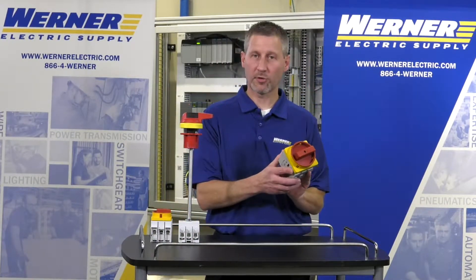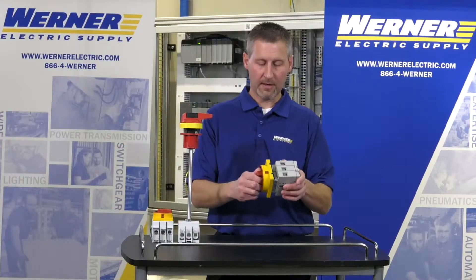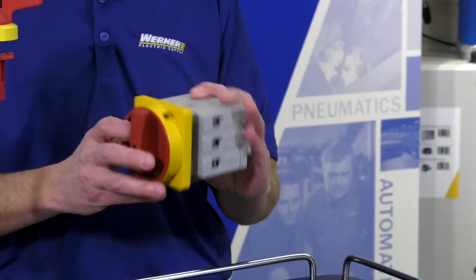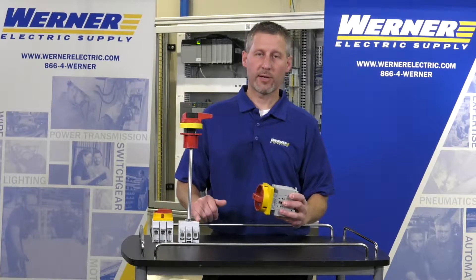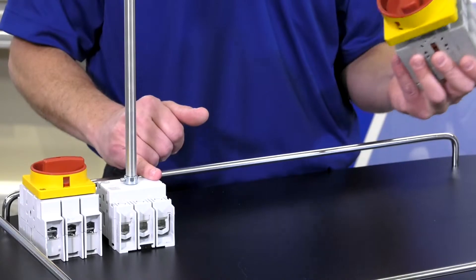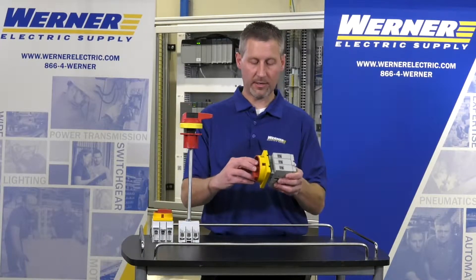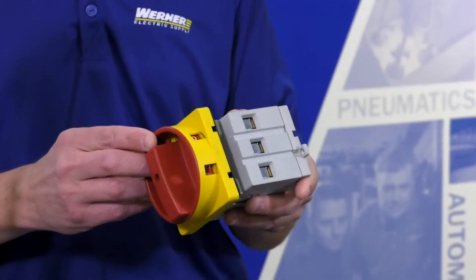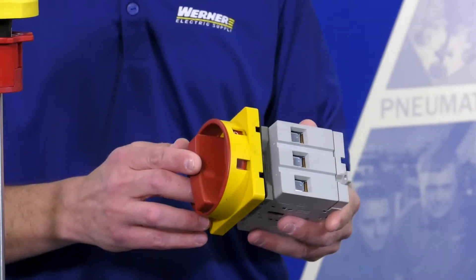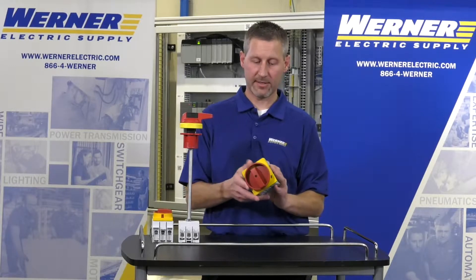The 194E is a load switch. It looks very similar in design to the 194U, with one big difference: the rating. The 194U has a rating of UL98 for a disconnecting means of an entire panel, or just an at-motor disconnect if you want. The 194E, which has been around for a long time, is UL508. UL508 is only for at-motor disconnect — it's not a panel disconnecting means.